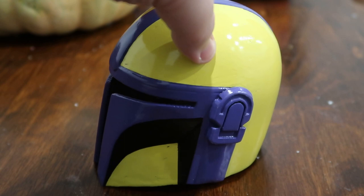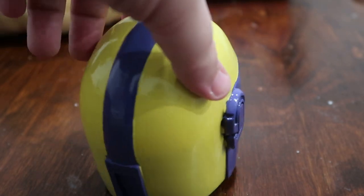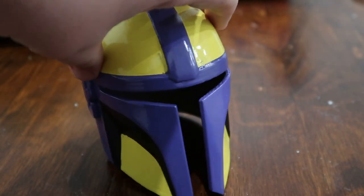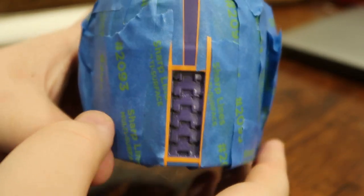Now I actually had no intentions of leaving those cheeks black. I was either going to do a white or a darker yellow, but after I pulled off all that masking tape and saw how it looked I just really liked it. I thought it kind of broke it up and gave it some dimension, so I elected to keep it.